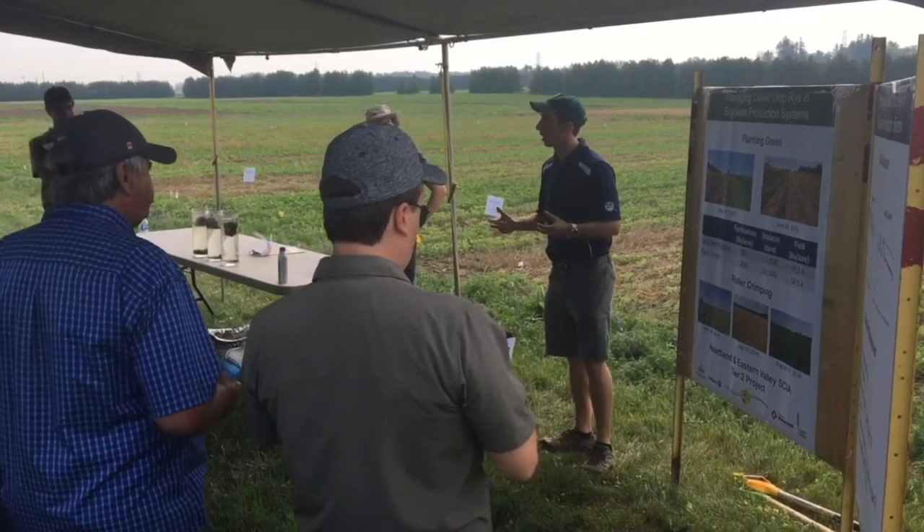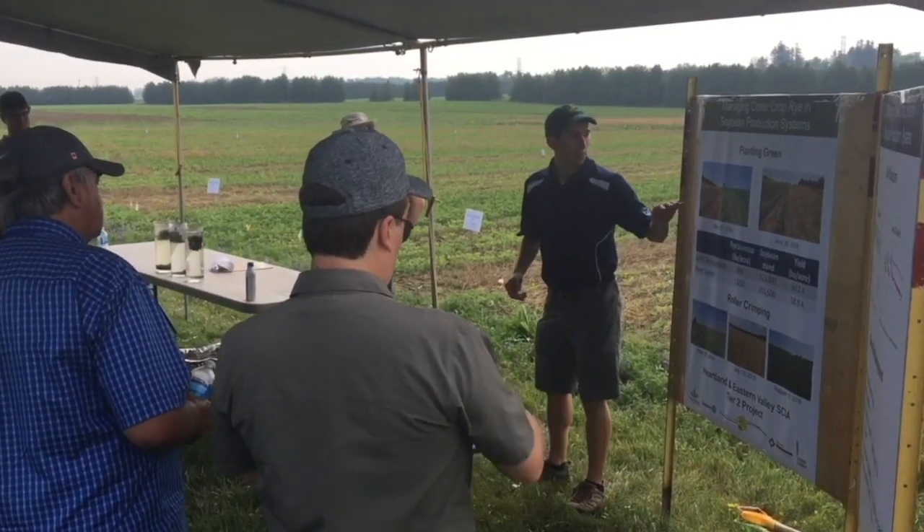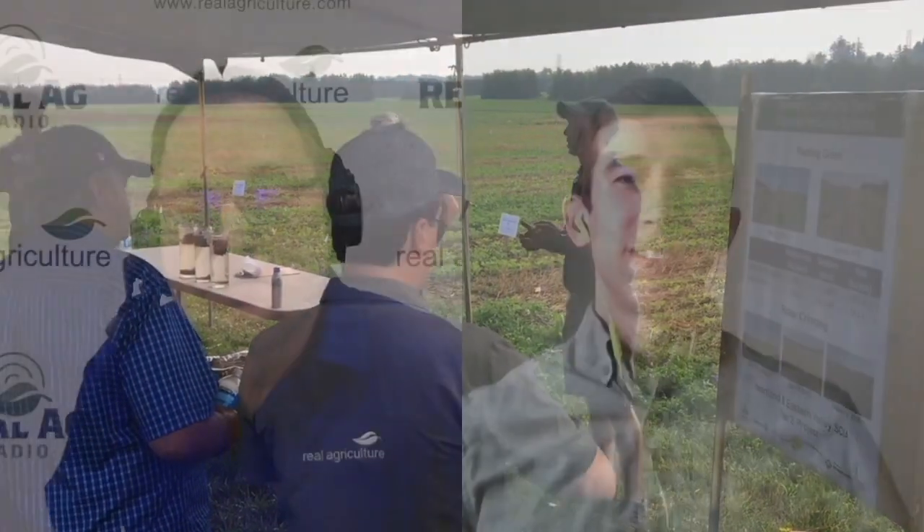Bernard Tobin is now joined by Jake Monroe, MAFRA's Soil Management Specialist. Good Bernard, thanks for having me on.